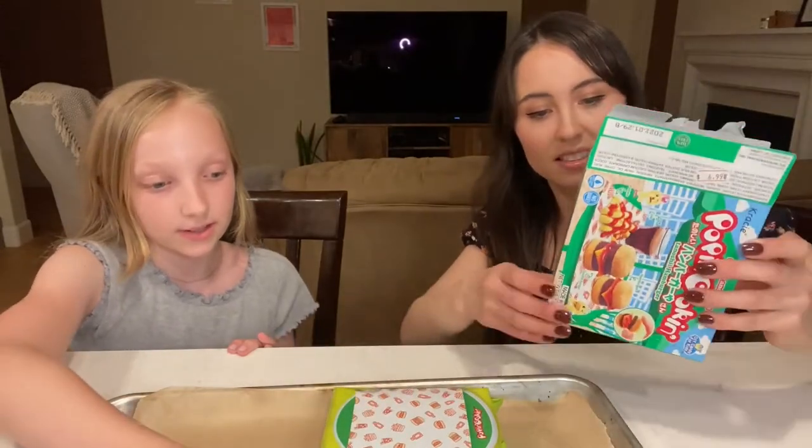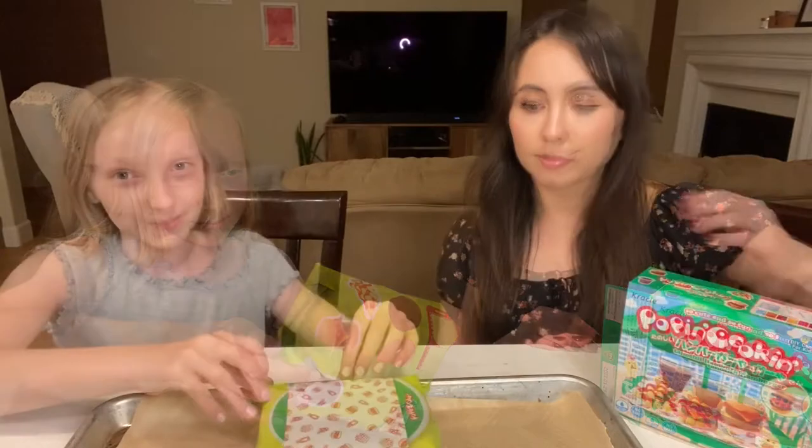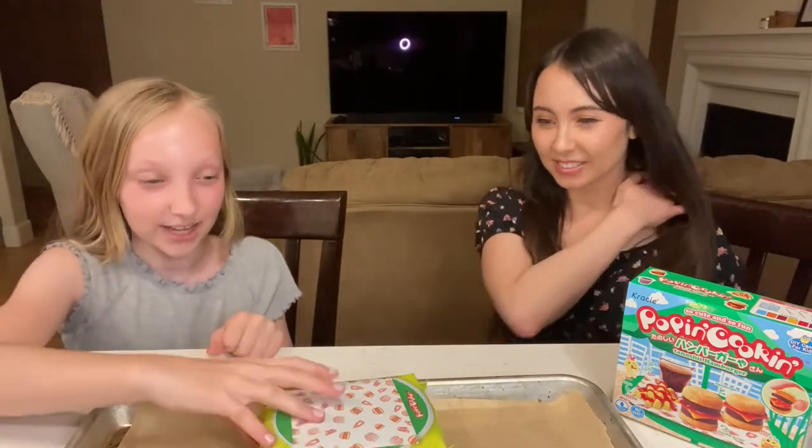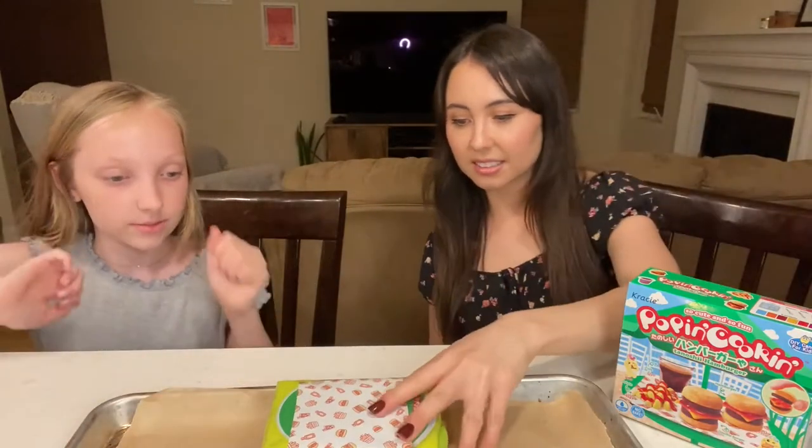Oh, there it is! That looks good. Should I keep this here? Sorry if there's dog footsteps in the background. This is already a fail. So I guess we're just going to open this — okay, that's pretty cool.